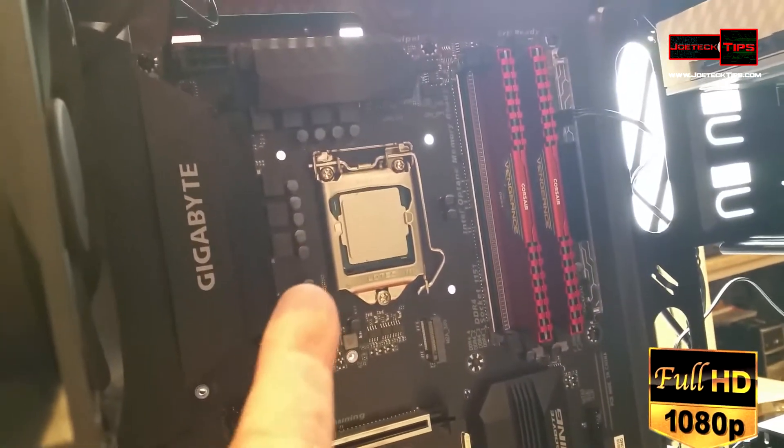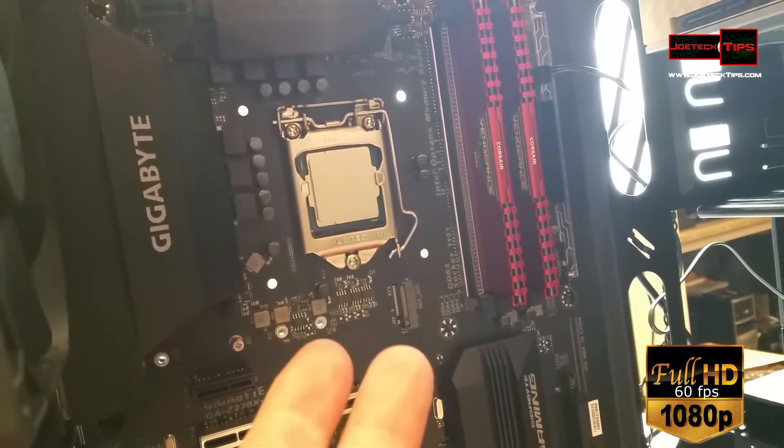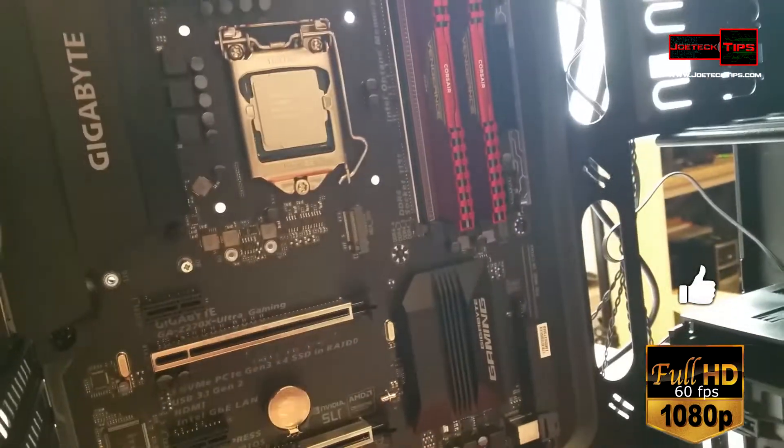Just so you know, it's a Core i5-7600K, so it doesn't come with the heatsink and fan. I'm building this for a customer. So now you have to be very careful.